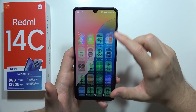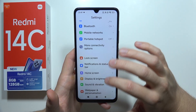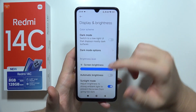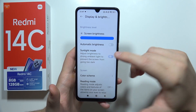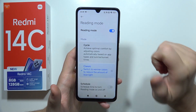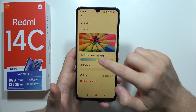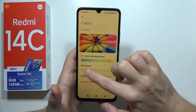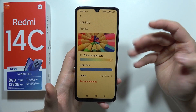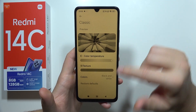In this phone, we can find a reading mode. So if you are using your phone at nighttime and want to reduce blue light, you can go right here and turn it on. You can customize it — increase the color temperature, add a texture like real paper, and even get black and white color. That's a great extension.